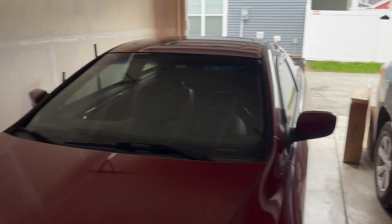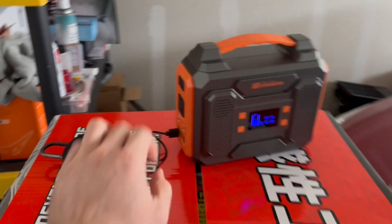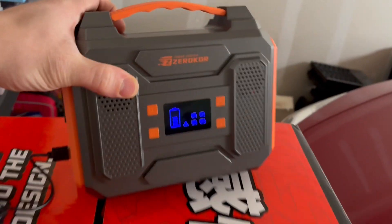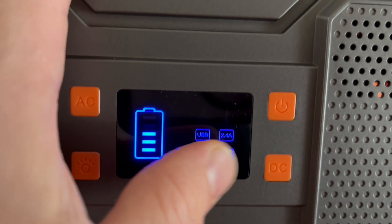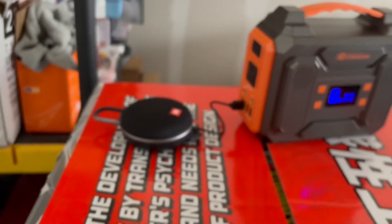Let's say we are out in the garage and we want to charge a portable speaker. You go ahead and just plug this in right here, make sure you select your correct setting — for this one it's DC. You can see the LED screen pops up all the information for you, including your battery life.